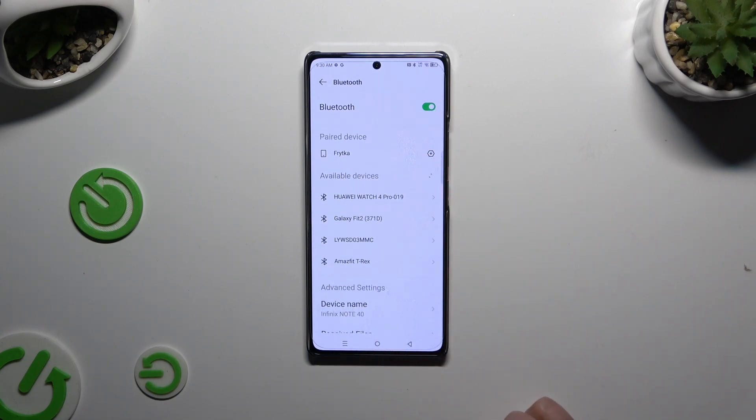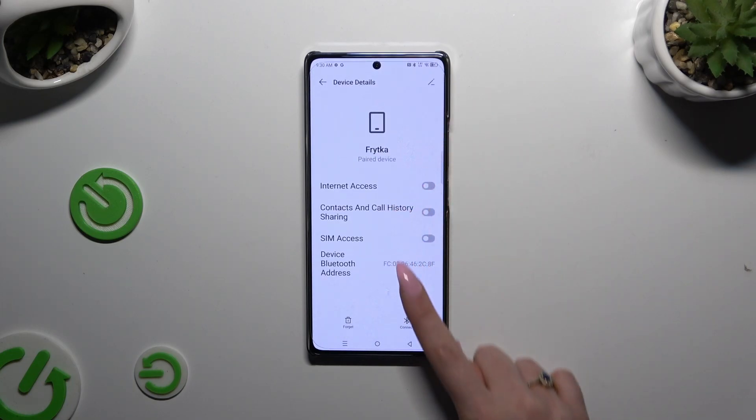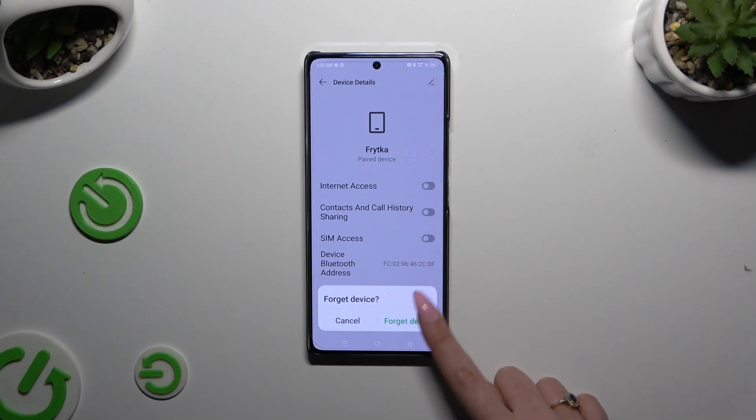If you want to disconnect them, click the gear icon next to the device. Choose forget at the bottom left corner and confirm your choice in the popup.